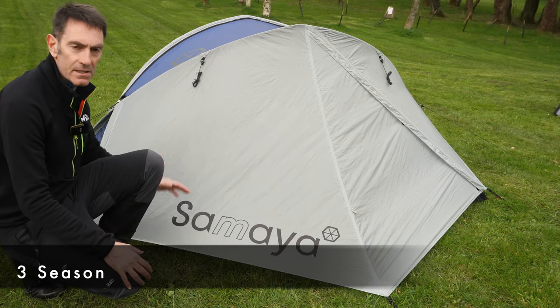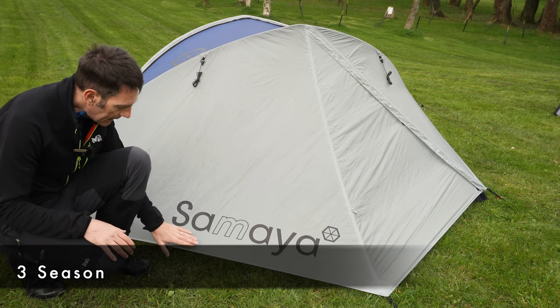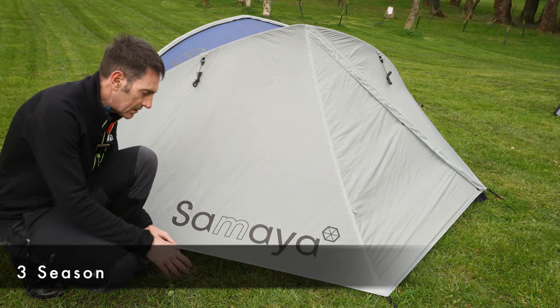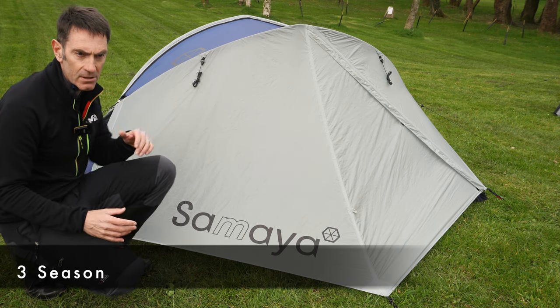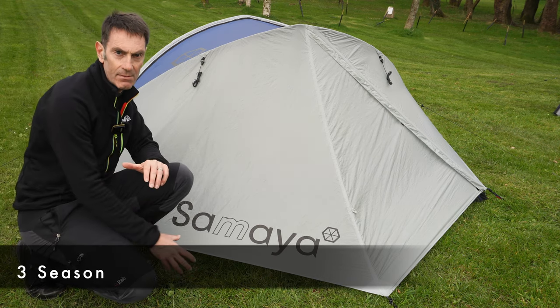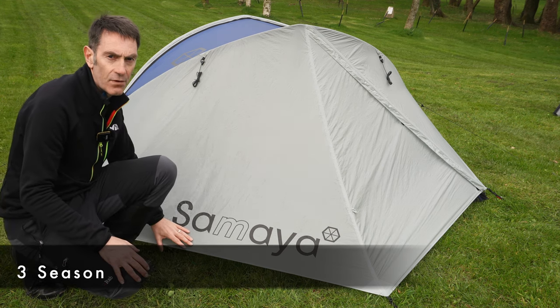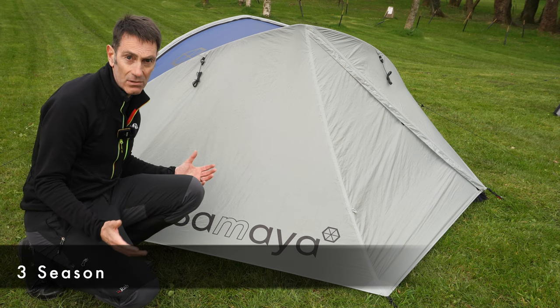The vestibule of the Samaya Inspire 2 has a greater gap between it and the ground, which allows better airflow and ventilation, but if the weather is really harsh it lets some weather in as well. It's a design optimized for ventilation as opposed to weather sealing.